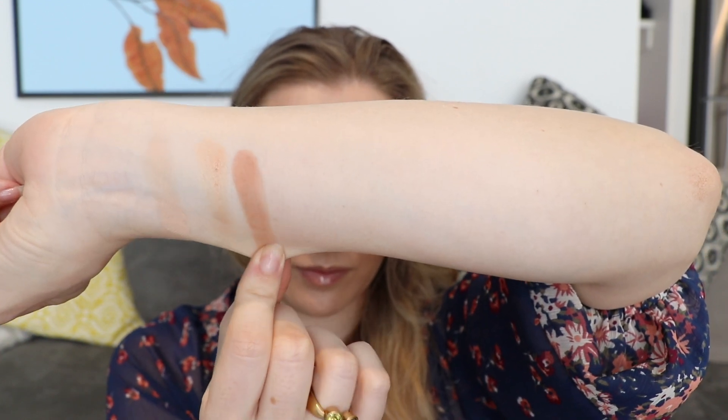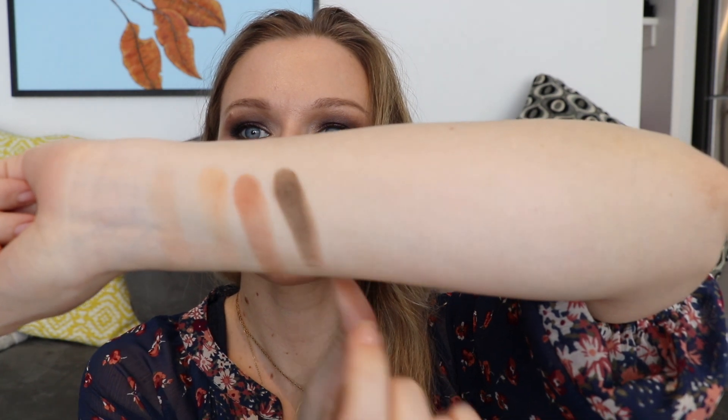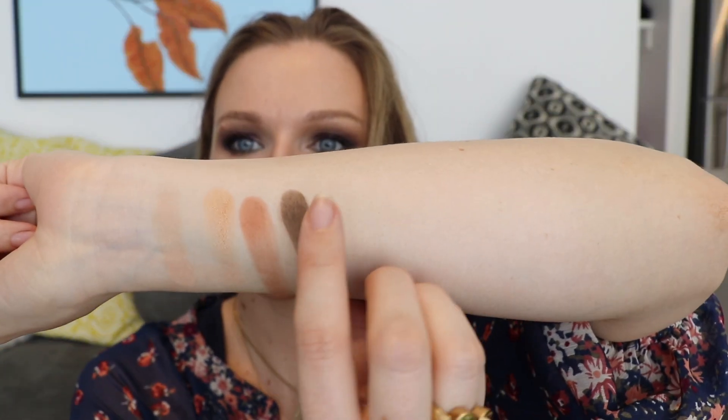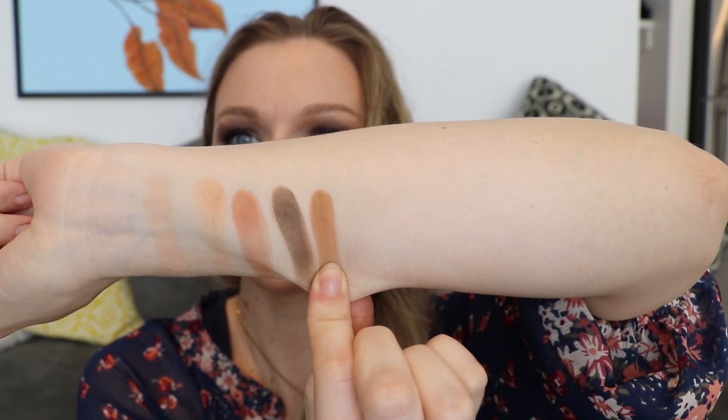Here it is side by side with the NARS Narcissus palette — you can see that some of those light matte shades are vaguely similar but that's about where it ends. My swatch game doesn't seem to be the strongest but I'm going to do my best. I'm going to swatch all of the colors first and then we'll talk about the palette.